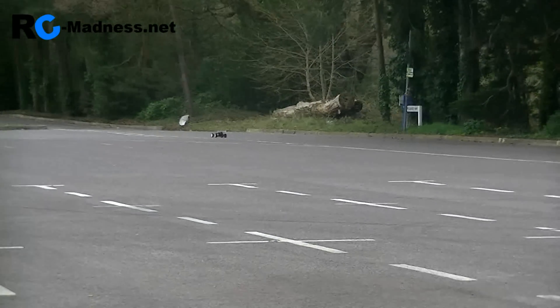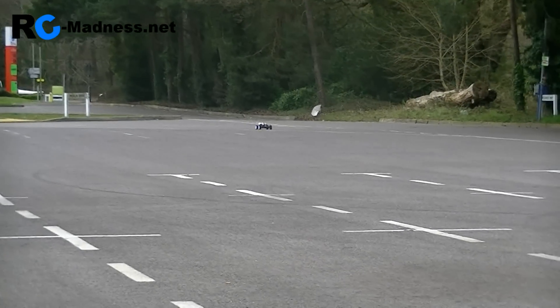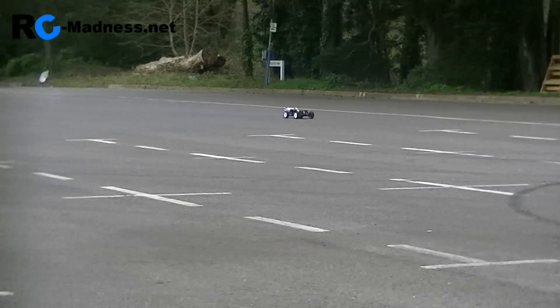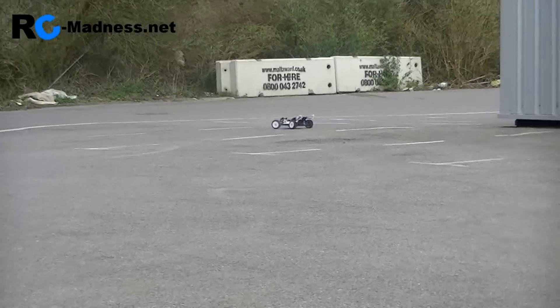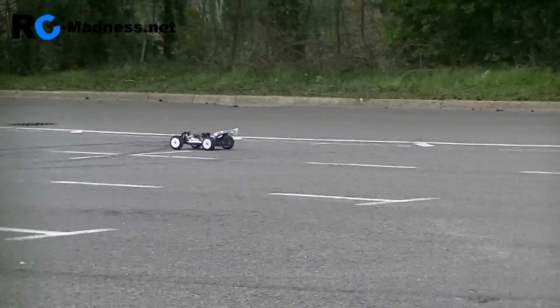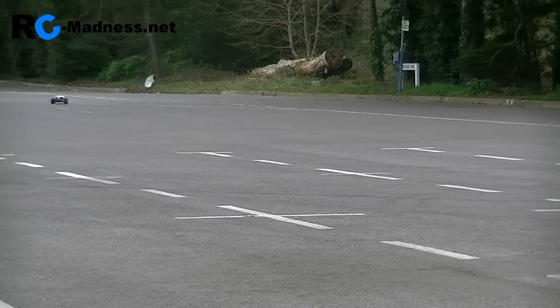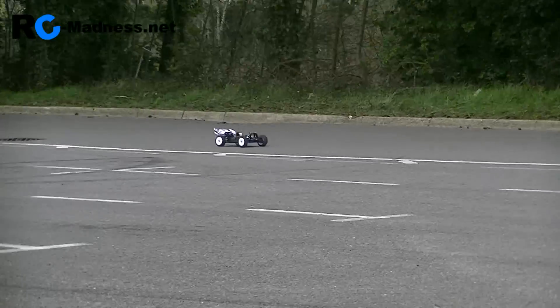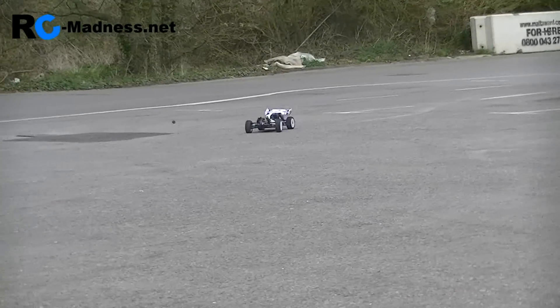Now remember, because we're tuning the high speed needle, you should be observing the performance at full throttle. As you can see it's a high pitched noise. There's some blue smoke but not too much. So that looks promising.